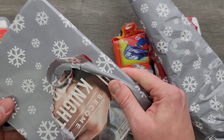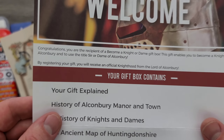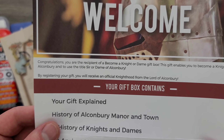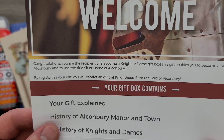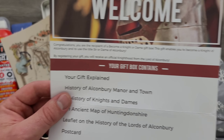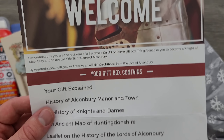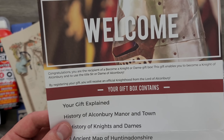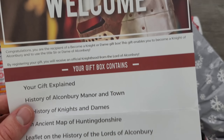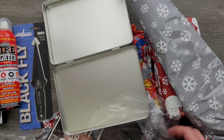Next one up here. 'Become a knight or a dame.' So if I'm understanding this correctly — congratulations, you are the recipient of a 'Become a Knight or Dame' gift box. This gift enables you to become a Knight of Alkenbury and to use the title Sir or Dame of Alkenbury. I don't think that's a real place, but the idea of this is actually really cool. I'm definitely going to do it — I guess once I'm finished, Sir Metal Complex of Alkenbury. I think that's really awesome. What a thoughtful gift.